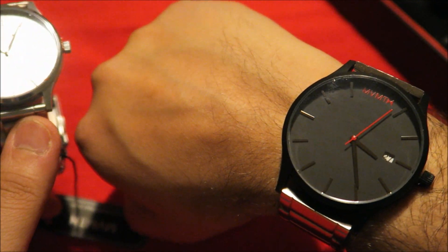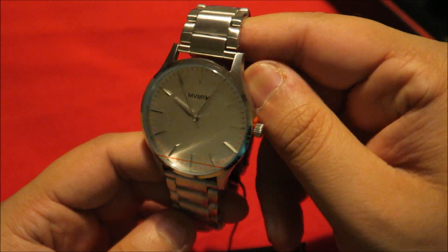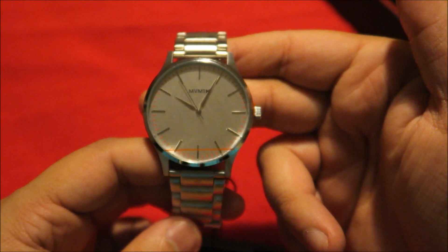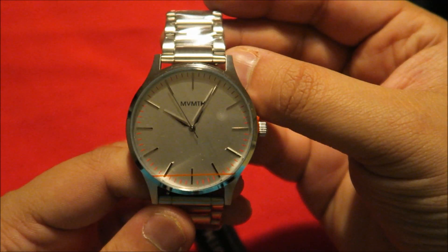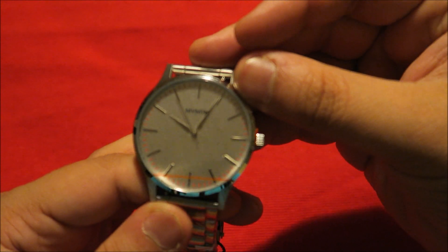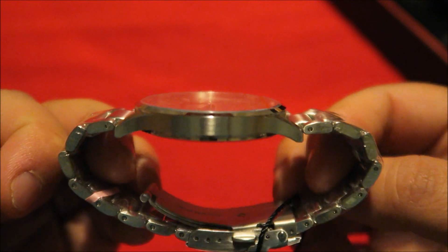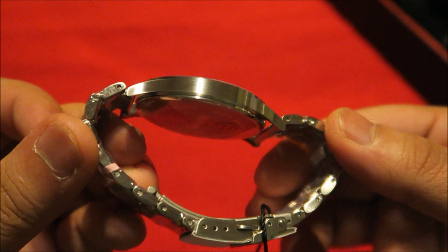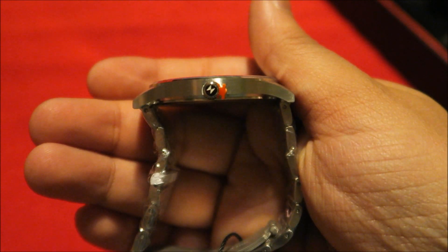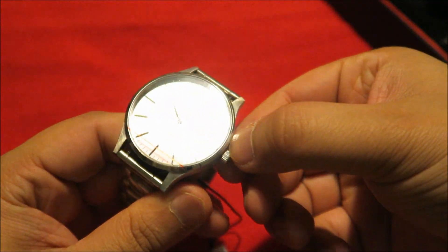These are 45 millimeter cases for comparison, so for guys who don't like big 45 millimeter watches, MVMT have come up with a smaller size. This is a 40mm — it's silver plated — and the glass is hardened mineral crystal. The thickness of the watch is seven millimeters, so again, smaller than the original 45s. You've got the MVMT logo on the crown and a stopper as well.